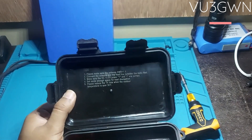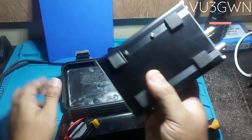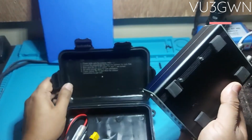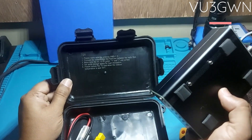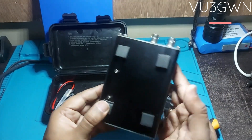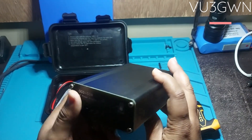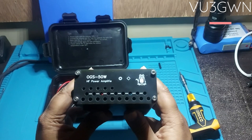They advise setting aside space for heat dissipation. The amp uses IRF530 transistors screwed directly to the bottom plate, which acts as the heat shield. You also need to reduce TX time when outdoor temperature is over 30 degrees — fairly solid restrictions. You have to treat this power amplifier for what it is. I paid about $68 for this; you get what you pay for.